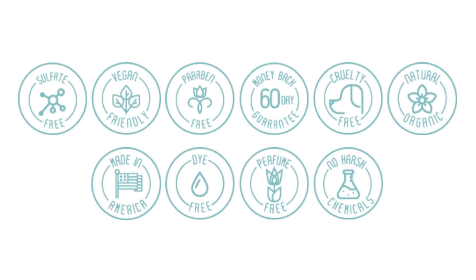Revive is cruelty-free, paraben-free, fragrance-free, made in the USA, and doesn't use any environmentally damaging ingredients like microbeads.